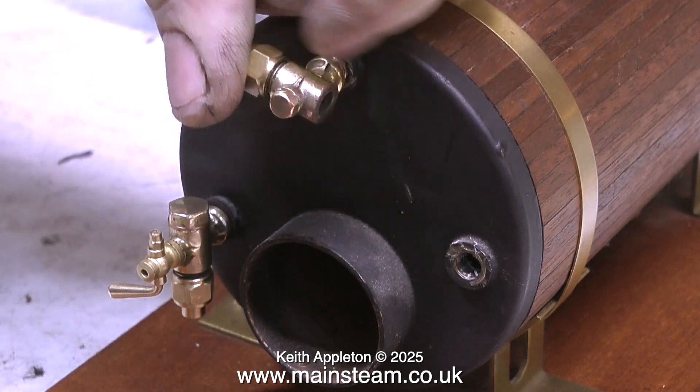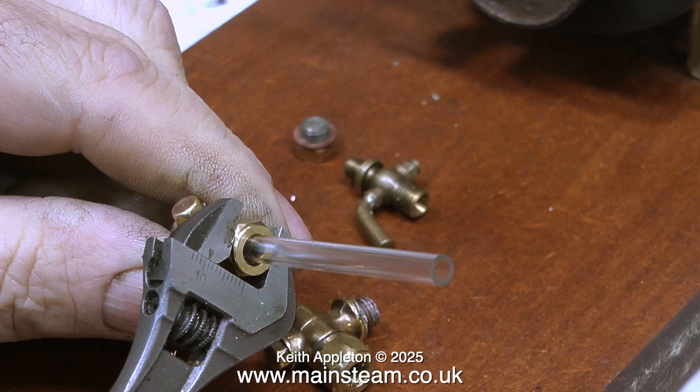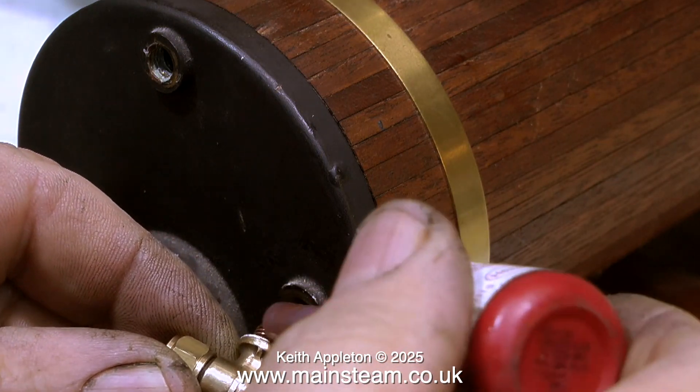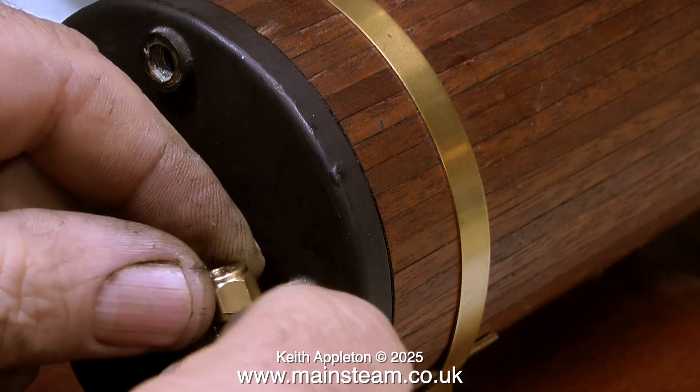After wiping away some PTFE tape residue with my finger, I remove the top fitting. The previous water gauge was fitted into the boiler bushes using PTFE tape, but I don't use that. The first part I need to add to the water gauge is the piece of glass tubing. Here I'm checking that the glass tube is the right size for the fitting. I don't use PTFE tape — I use Loctite 542, and here's the 542 being applied to the threads.